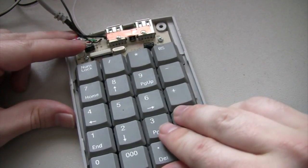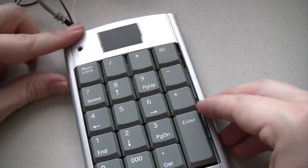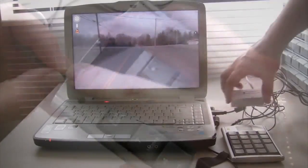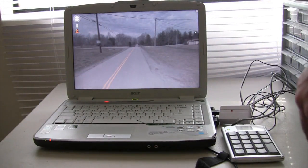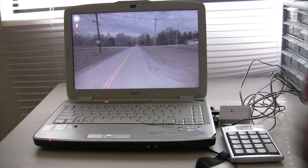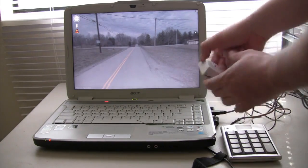Once you have the wires connected to the button, put everything back together. You may need to cut some of the plastic casing in order to accommodate the extra wires that we added. Now plug the USB keypad into your computer and open up maps.google.com and make it full screen. Then you'll need to hit the num lock key on the keypad to turn off the number lock.